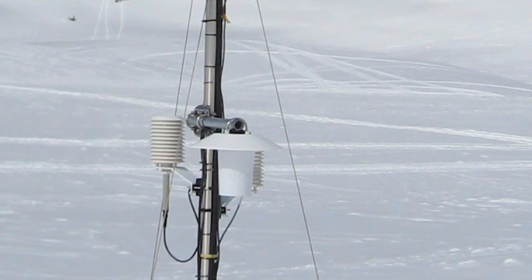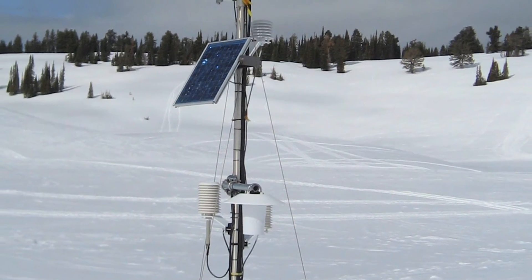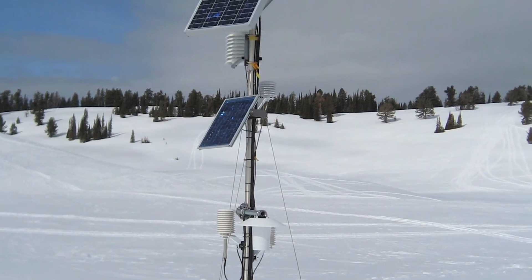For measurements right out of the box, every shield comes standard with a precision thermistor and is designed to accommodate PRTs and humidity probes if desired.